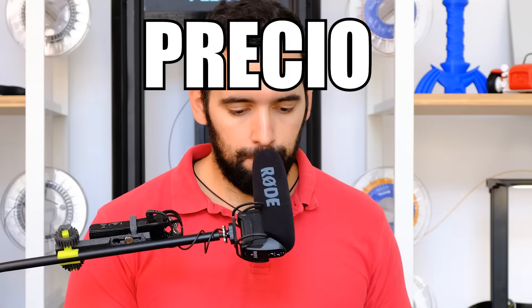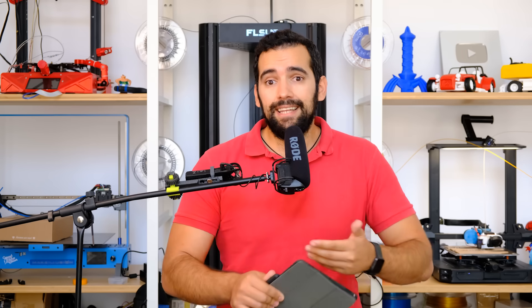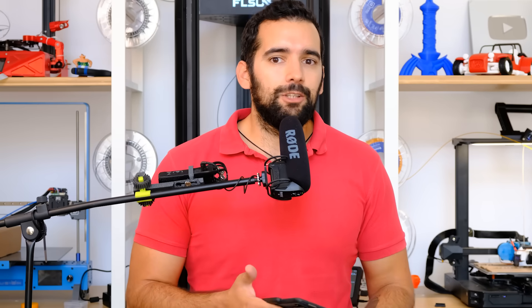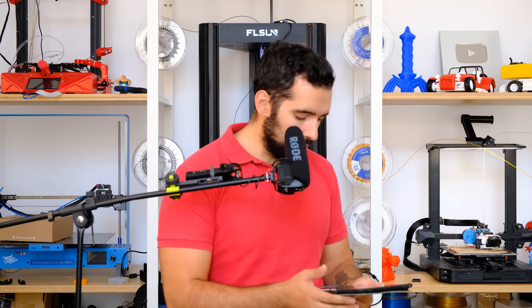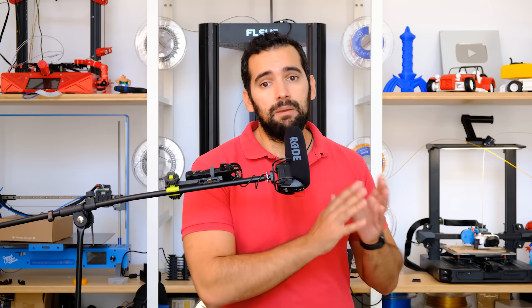Fifth and last negative point: the distribution price. Today I cannot tell you where to buy it or how much the Anycubic Photon D2 costs, because it is so new that it is still not on sale. This printer was previously on Kickstarter and they are about to launch global sales, but of course I cannot tell you the prices. The moment I have pricing information, you will have it linked below in the video description. I already tell you — I think it is a very cool printer, especially if you are looking to make miniatures given the print volume.